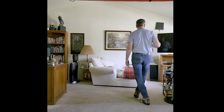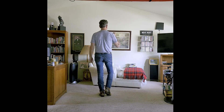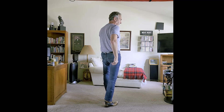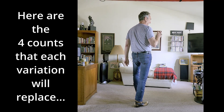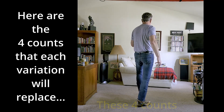Side, behind, side, touch. Vine left: side, behind, side, touch. Back for four with a touch: walk, walk, walk, touch. So that left toe is touched to the floor or the ground, and then we have the four counts that will be replaced by the three variations: forward, touch, back, touch.